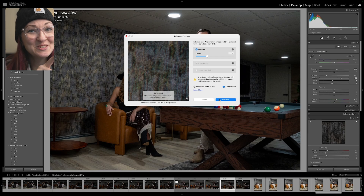Real quick, if this video has helped you, drop a quick thanks in the comments — it really helps the channel. So here's a side-by-side comparison before and after applying the denoise, and you can see the difference is pretty huge.